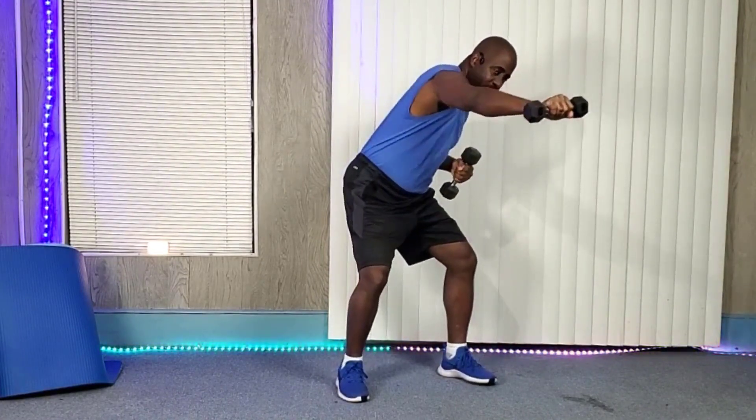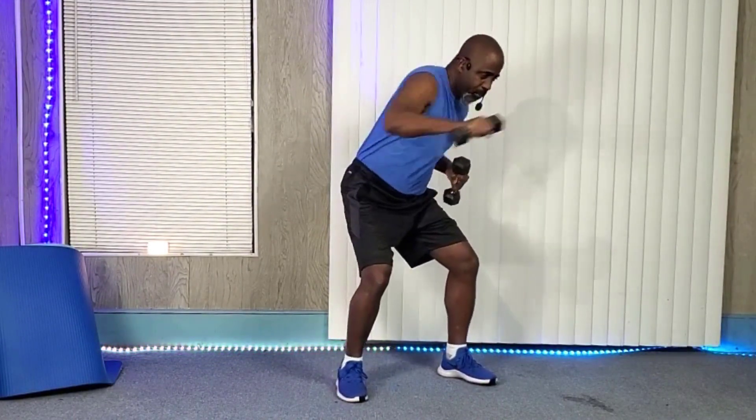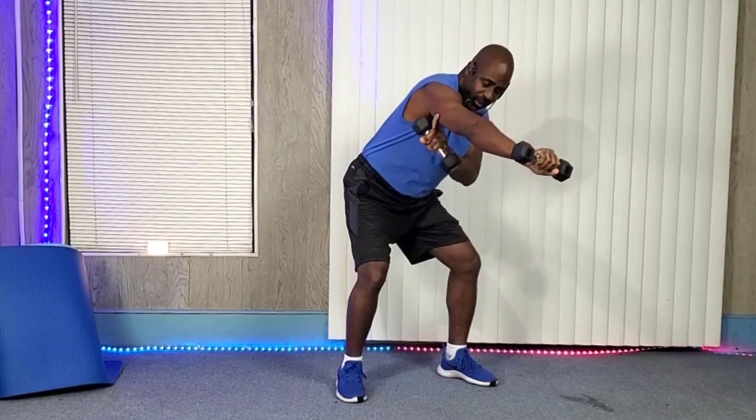When you punch, don't just throw it out there — you'll hurt yourself. I want you to control it. Hold the dumbbells in like this when you start, and when you extend, I want you to turn just like so — in, down, in, down — and squeeze.